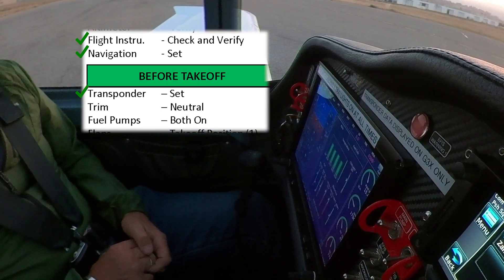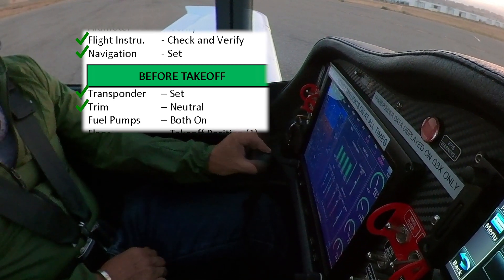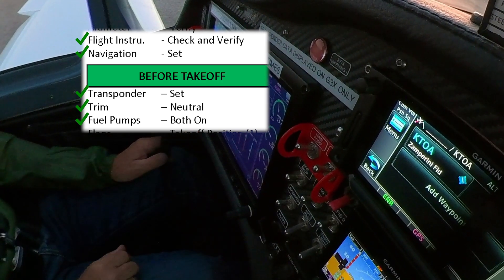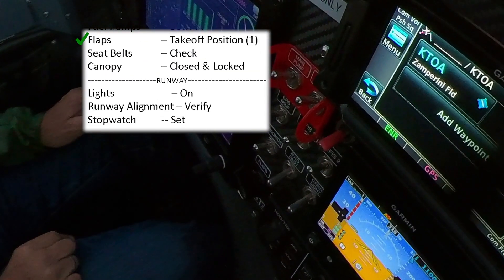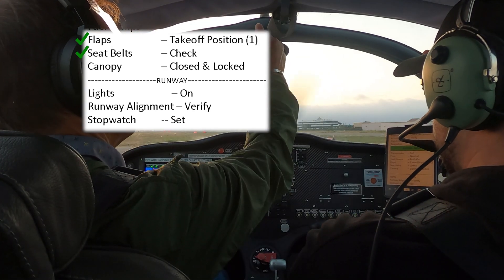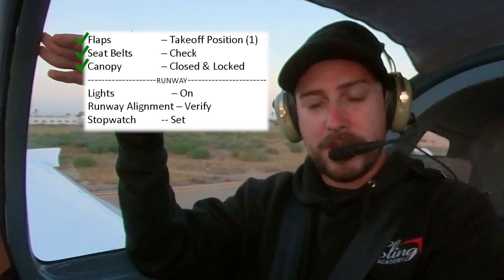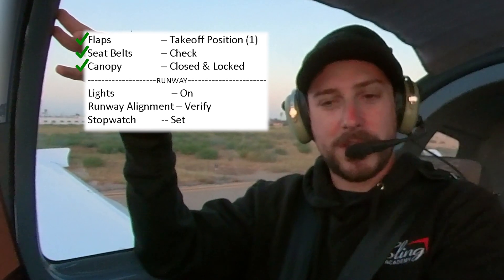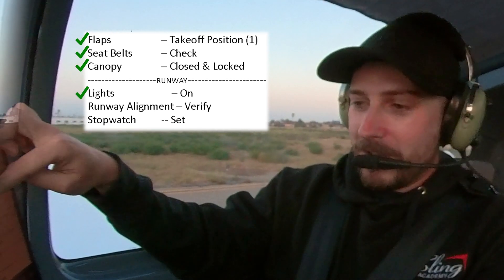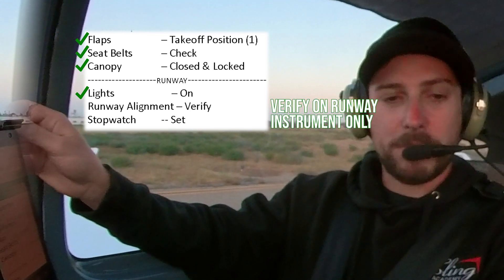Transponder set. Trim neutral — trim neutral, check. Fuel pumps both on, please. Flaps position one — verify. Flaps position one. Strobes — all good. Runway alignment we'll verify when we're out there and stop-watching for instrument. And that's it — we're ready to roll.